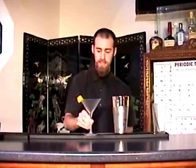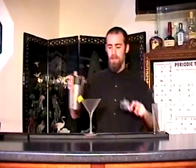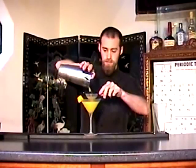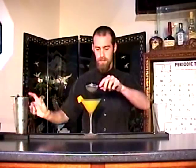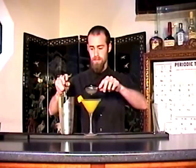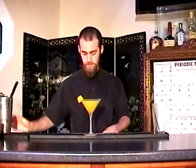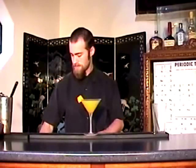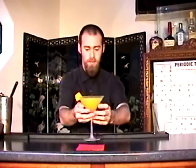Got my martini glass here, garnished with a little piece of mango. Fine strain it in, and here you have the Kearns Mangotini.